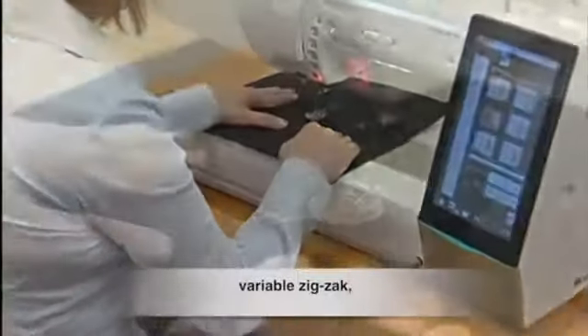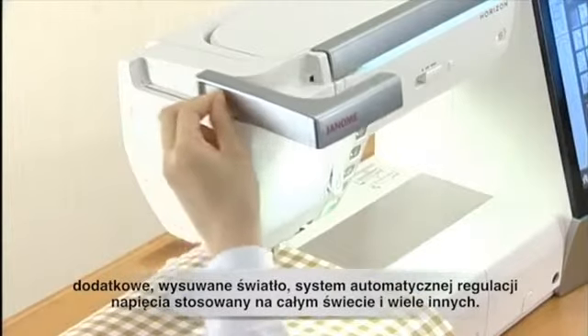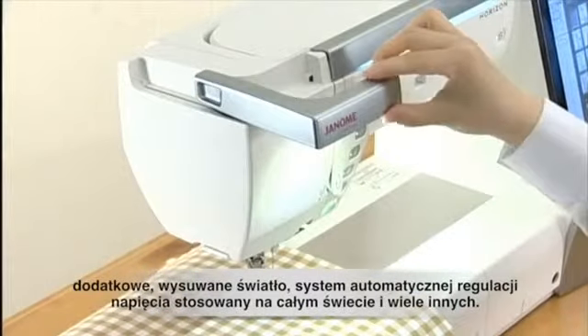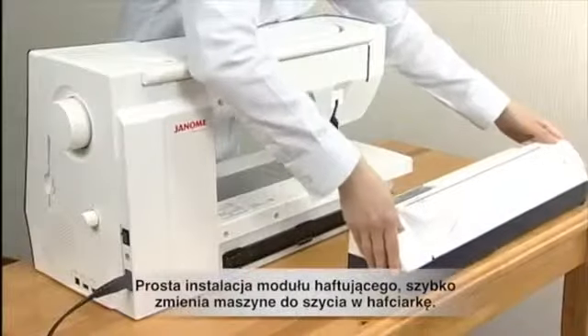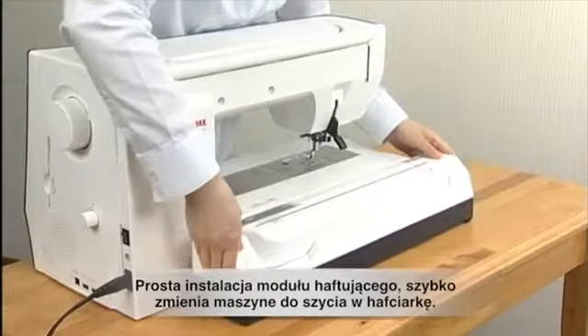Variable zigzag, extra retractable light, a worldwide auto-voltage power system, automatic cloth guide, a large foot control, thread cutter switch, and much more.